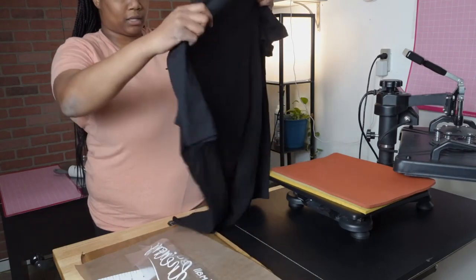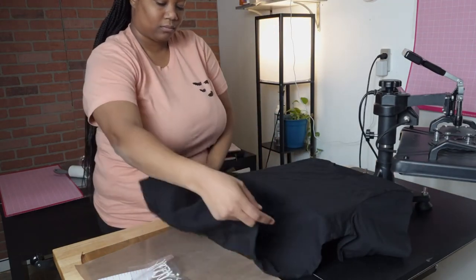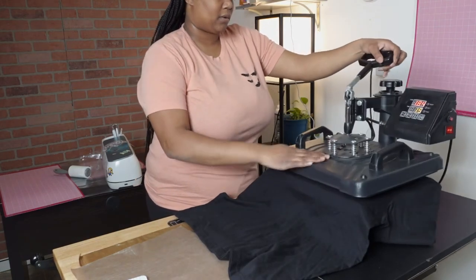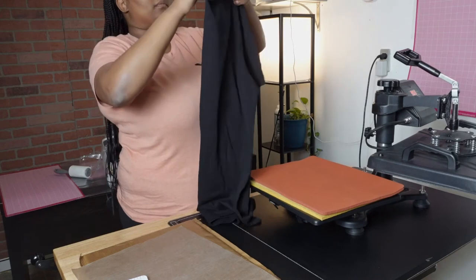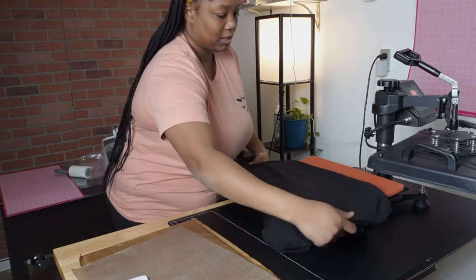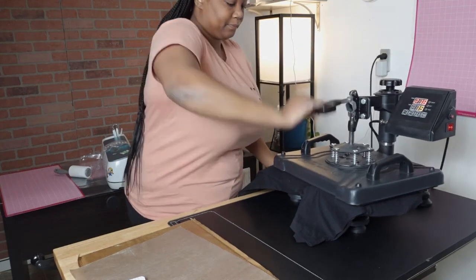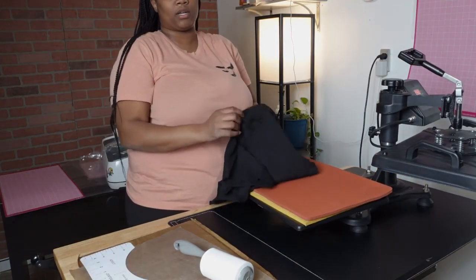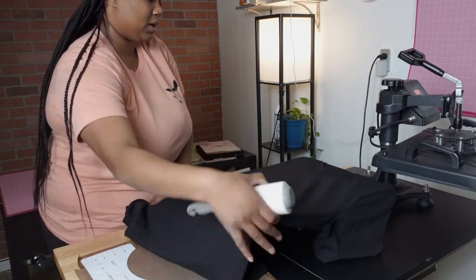First I'll heat up my shirt so I can get the moisture out. I'll move my design to the side for a second, then press the moisture and wrinkles out of the shirt. I like to fold my shirt in half to get a center line in the middle so I know where the center is. Now that the heat press is heated up and the shirt is pressed with moisture removed, I'm just going to lint roll this because it has a lot of lint on it.